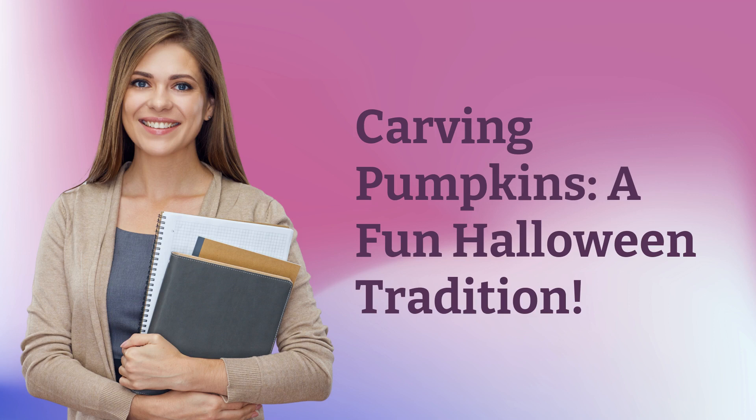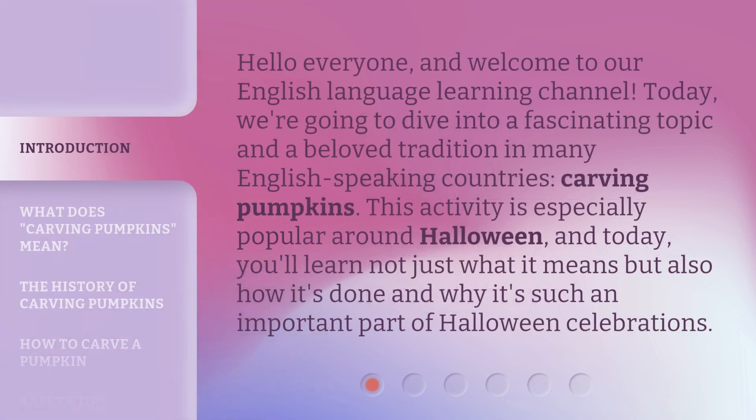Carving Pumpkins: a Fun Halloween Tradition. Hello everyone, and welcome to our English Language Learning Channel. Today, we're going to dive into a fascinating topic and a beloved tradition in many English-speaking countries — carving pumpkins. This activity is especially popular around Halloween, and today you'll learn not just what it means, but also how it's done and why it's such an important part of Halloween celebrations.